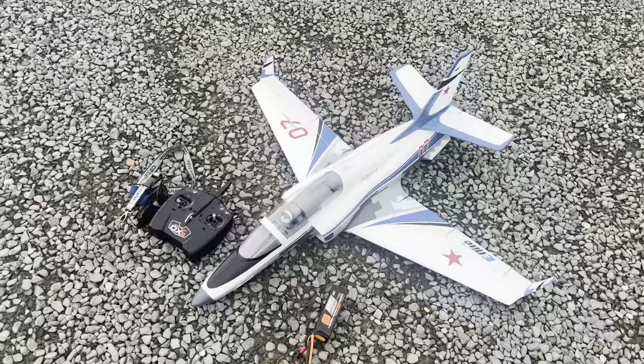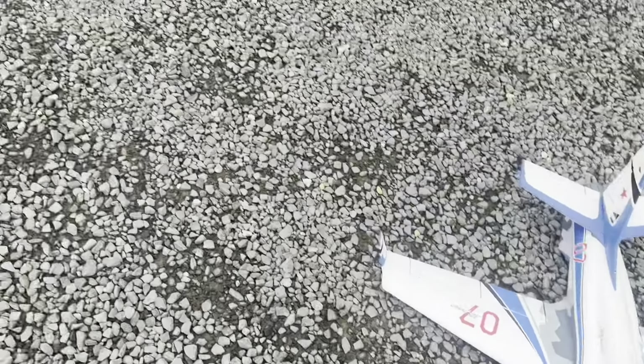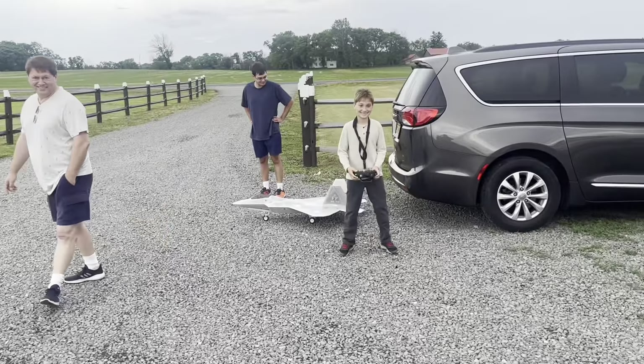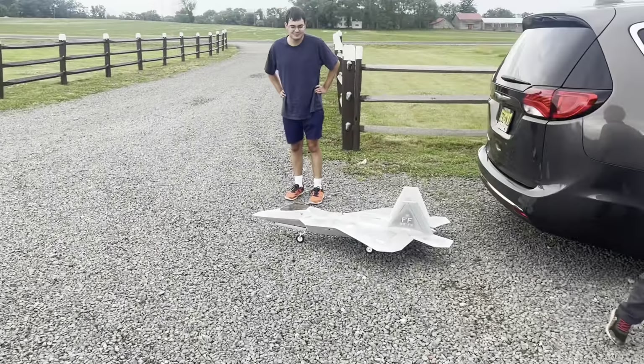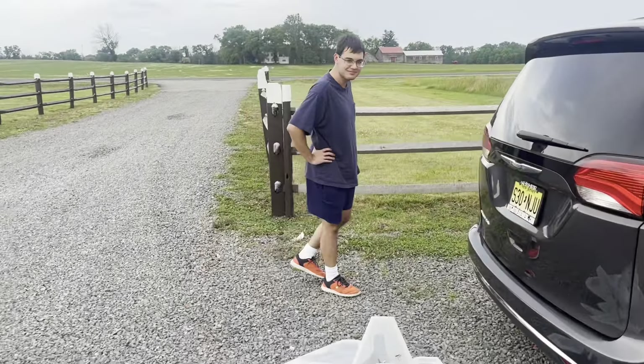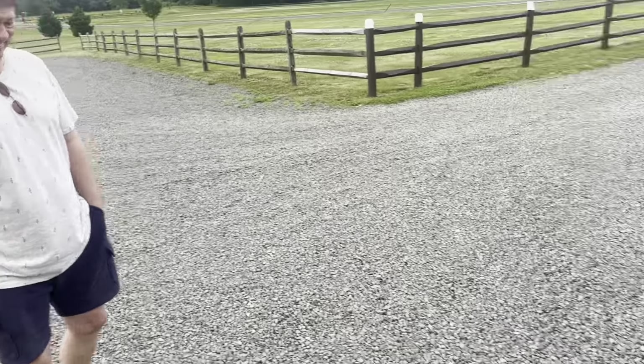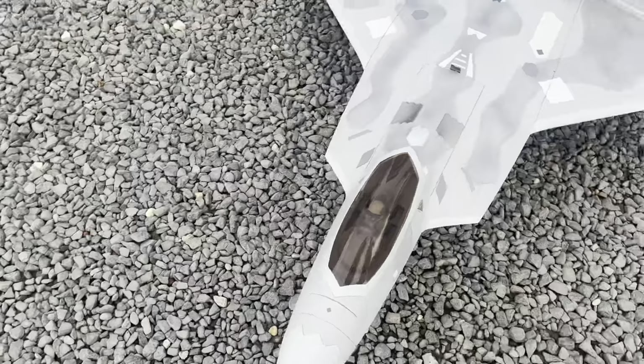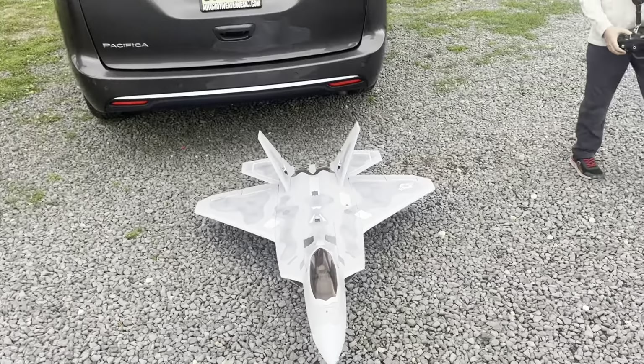What up YouTube, it's your man OGs RC out here with the Viper. I got my guy Christian — you already know that — he got the ADAS F22 Raptor, got his big bro with him, his pops Attila. But yeah man, we got the demon out here. Be prepared for the demon, you see the demon.